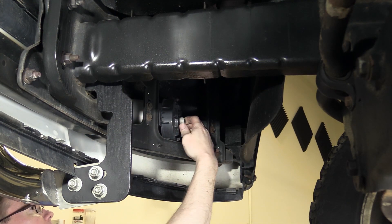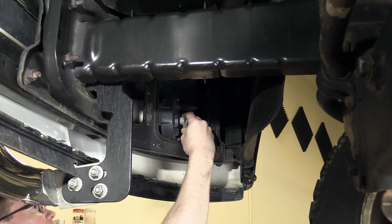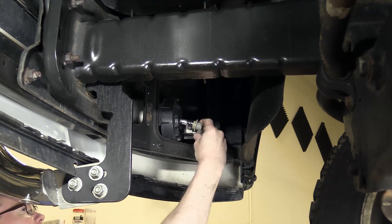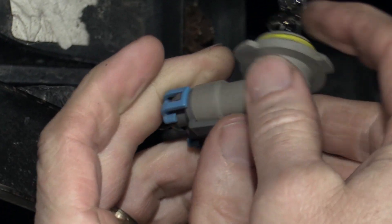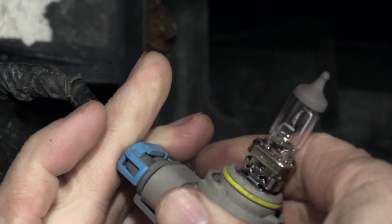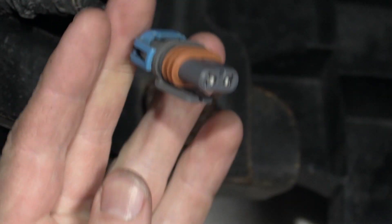If you're just looking to change the bulb, turn the bulb counterclockwise, pull it out, and disconnect it by pulling on the tab here and remove.